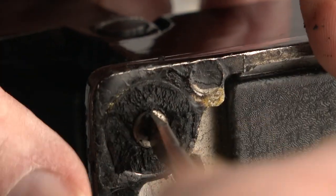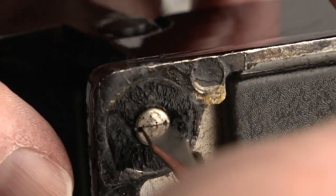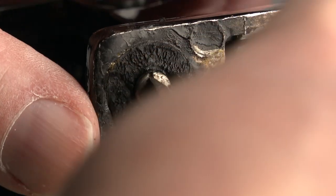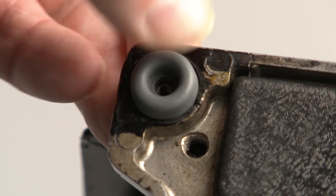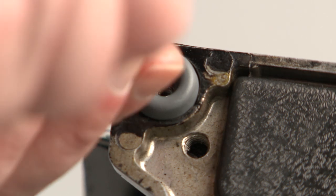Unscrew the four or five screws. Then mount the new cushions on the base — they really fit perfectly. And that should be all.